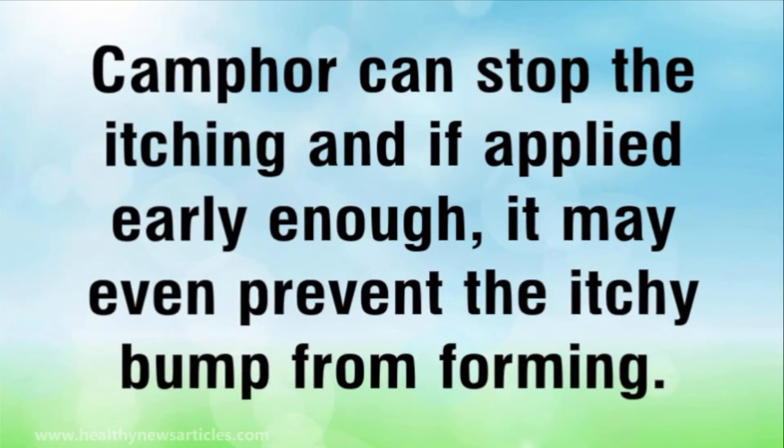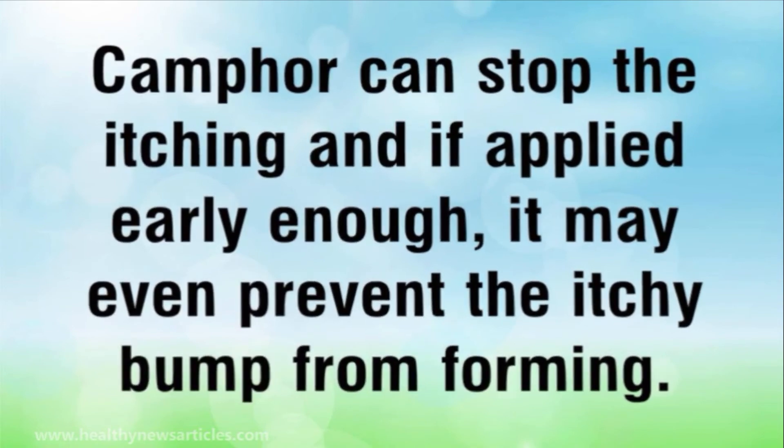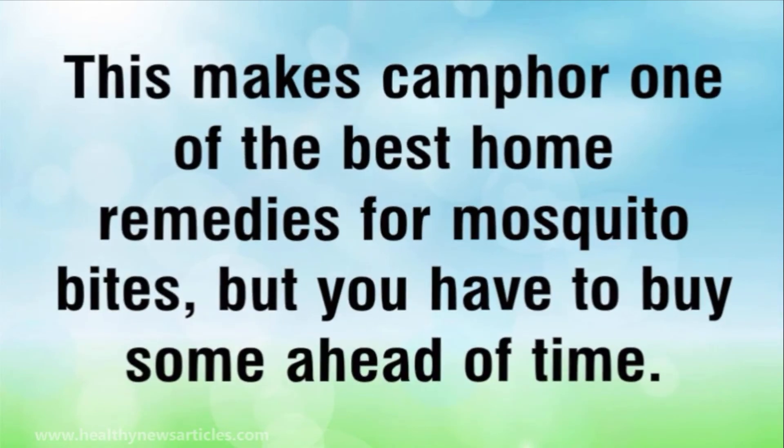Camphor can stop the itching and, if applied early enough, it may even prevent the itchy bump from forming. This makes camphor one of the best home remedies for mosquito bites, but you have to buy some ahead of time.